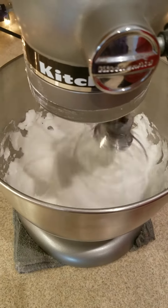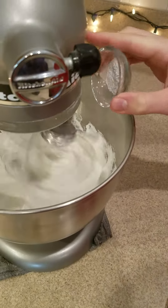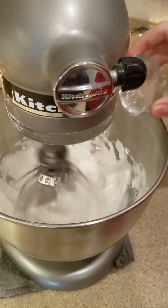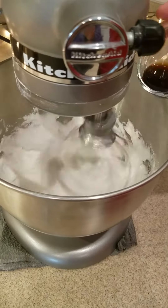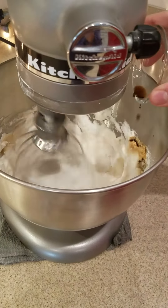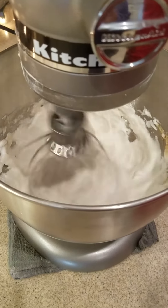Once it is nice and foamy and beaten well, you can go ahead and add in some cream of tartar and vanilla extract. The recipe will be down in the description below. And just stir that, nice and incorporated.